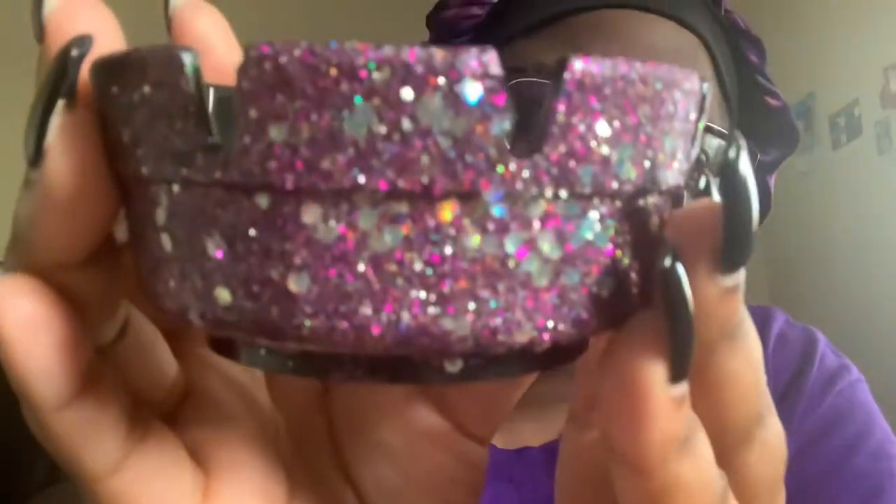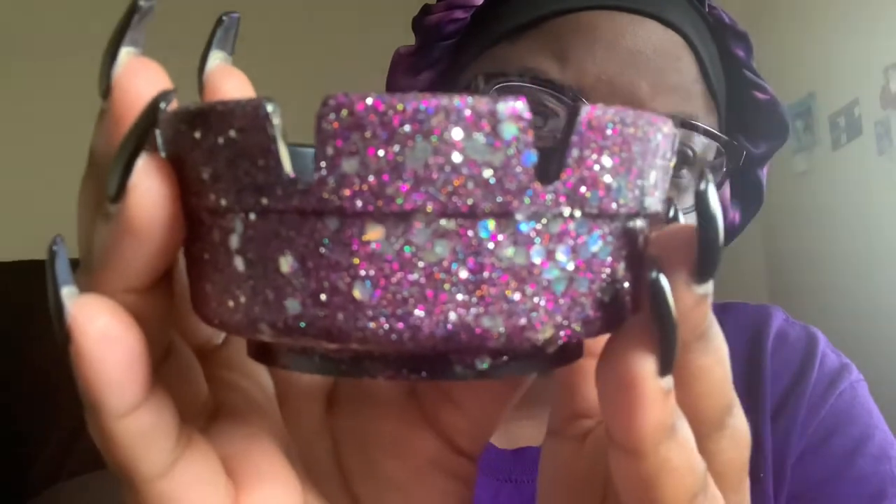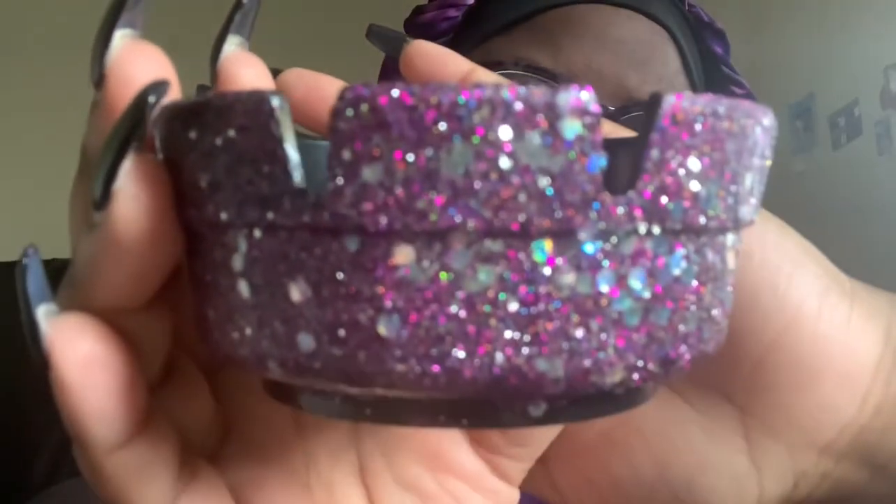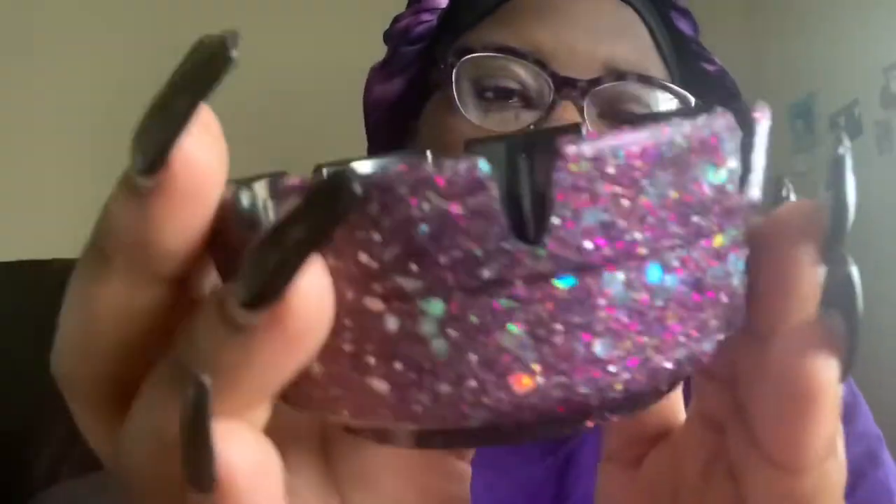Some of them are plain on the inside with a designed outside. This one was supposed to be like a trippy type of Cypress Hill-inspired ashtray but it didn't come out as planned, so I'm going to rethink that design.